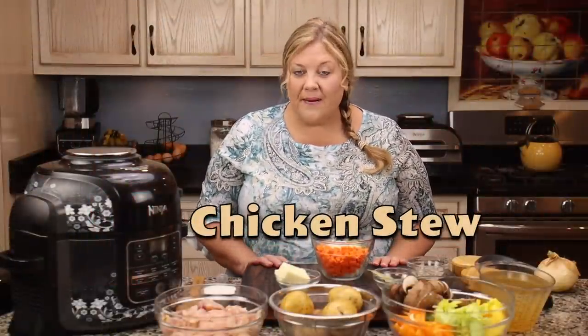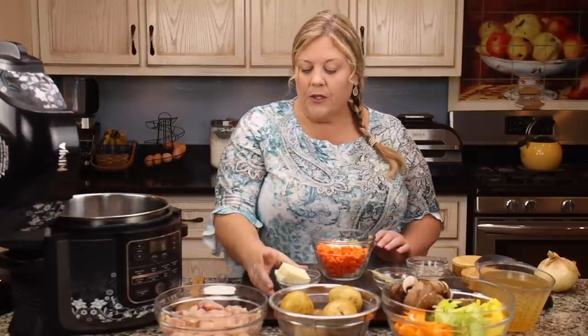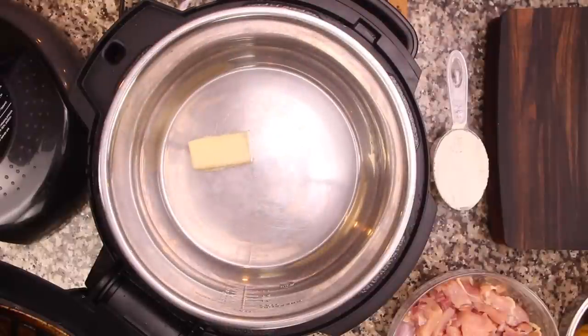This recipe is super easy to make. You can either slow cook it or simmer it. You can use the Ninja Foodi, your slow cooker, or the stove — really you can do this any way. The best news is you can use up the ingredients in your fridge that are getting ready to go bad. So first I'm going to sauté my chicken and vegetables, starting with four tablespoons of salted butter.